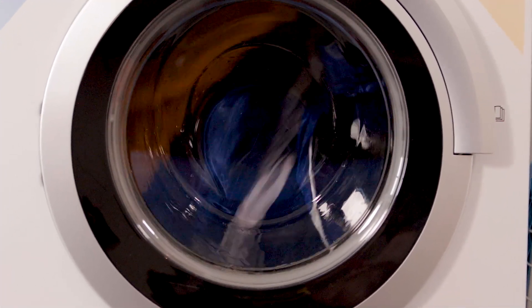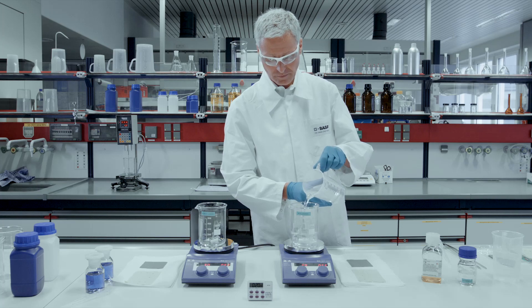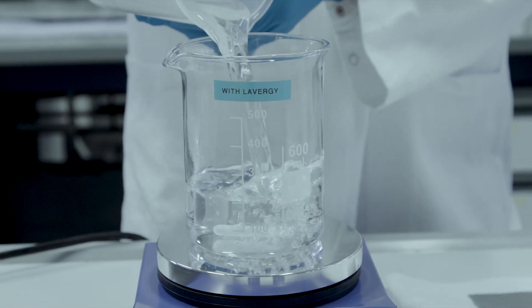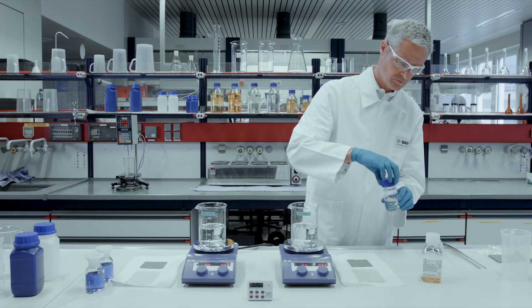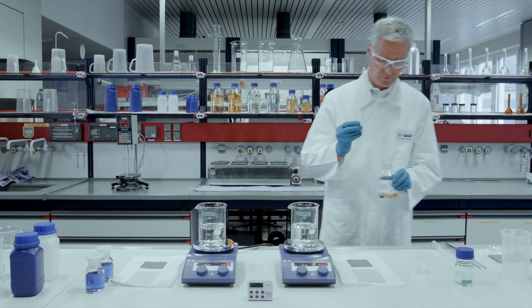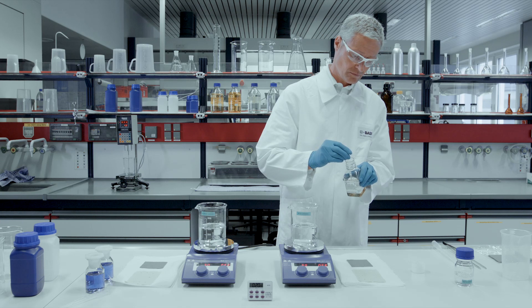How exactly do the Lavergy Pro enzymes work? Two glasses are filled with water at a temperature of 20 degrees Celsius. The same amount of liquid detergent is added to both glasses. In addition, a few drops of Lavergy Pro is added to the glass on the right.